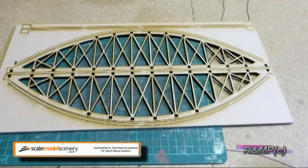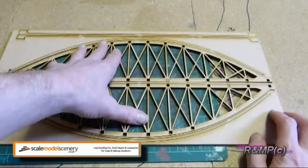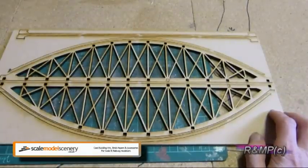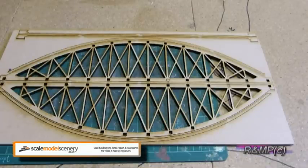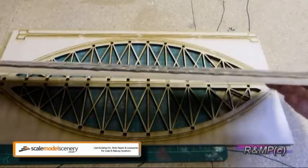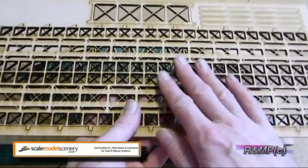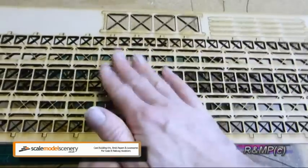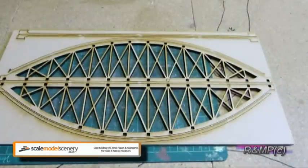The last part of the sheet is the actual bowstring itself, with the bridge deck sides there. Like the other two sheets, it's just a case of carefully cutting the pips out. Looking at the thickness of this, you can see there's a little bit of weight to it — it feels very, very solid. It has to be because of the weight it's got to take when your locomotives and trains run across here. We'll now move on to doing the build of this kit.